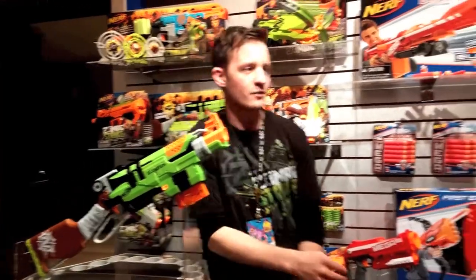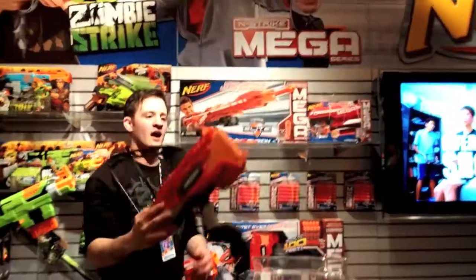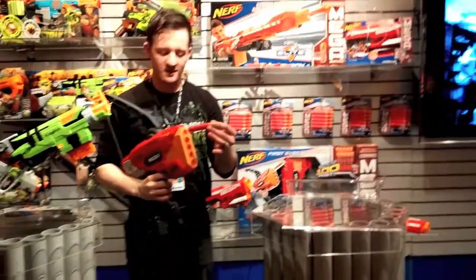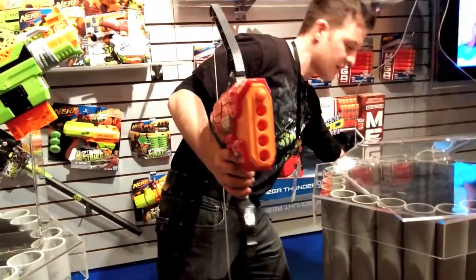As we go over here to the side, we've got our Mega Line with a Mega Centurion last year. This year we're taking those Mega Darts and Mega performance things, like the Mega Thunder Bow.